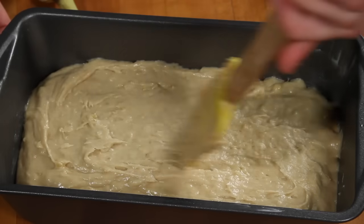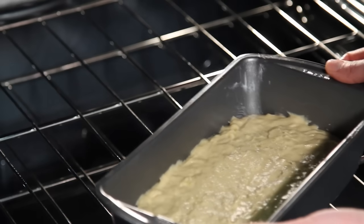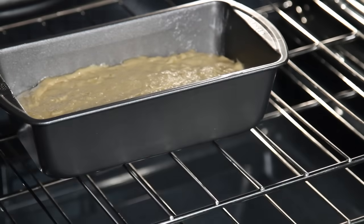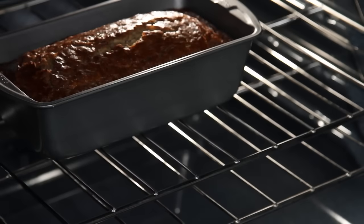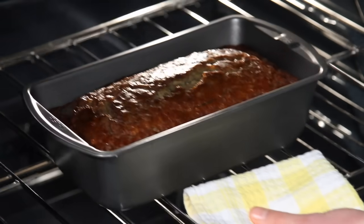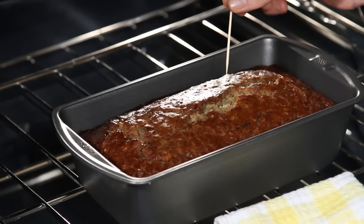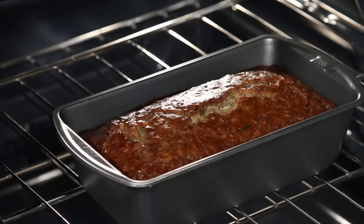Place the filled pan in a preheated oven for 60 to 65 minutes until a toothpick inserted into the center of the loaf comes out clean. Let the bread cool in the pan for 10 minutes and then turn it out onto a wire rack.